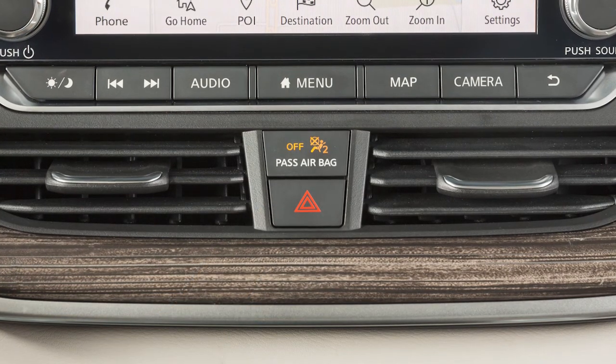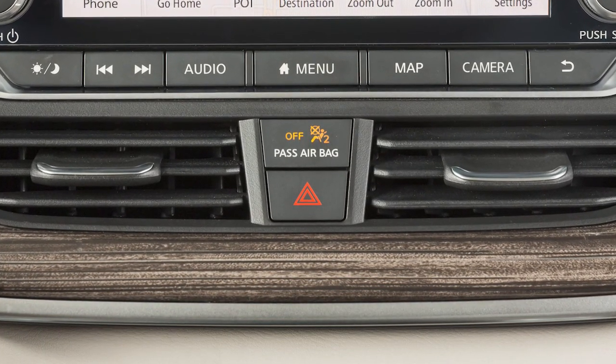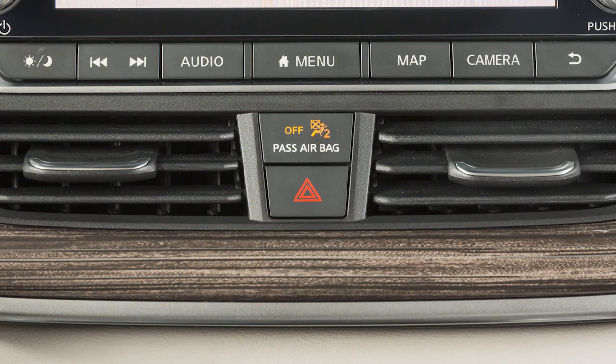Push this switch when you need to warn other drivers that you must stop and or park under emergency conditions. All turn signal lights will flash. Push again to turn off your flashers.